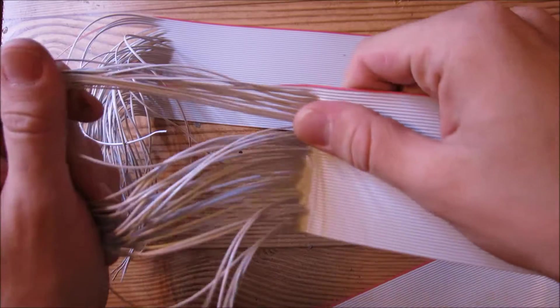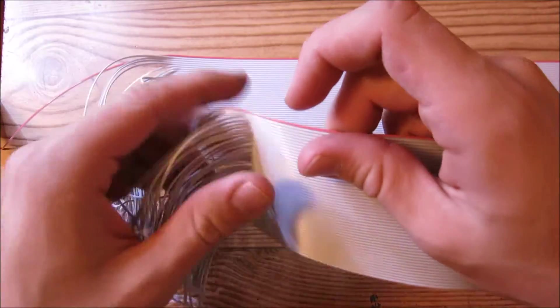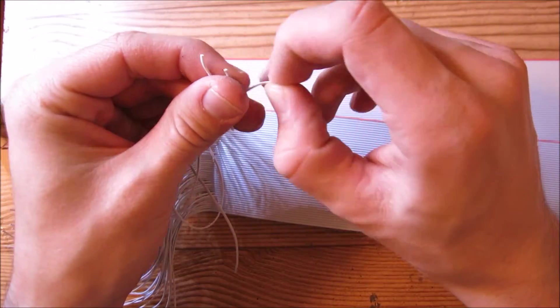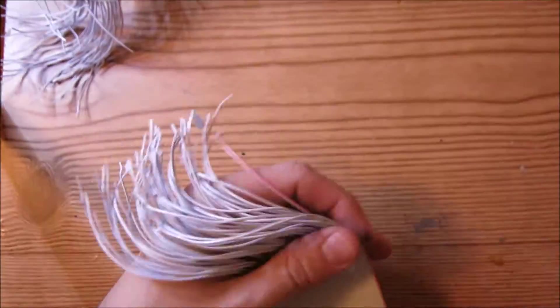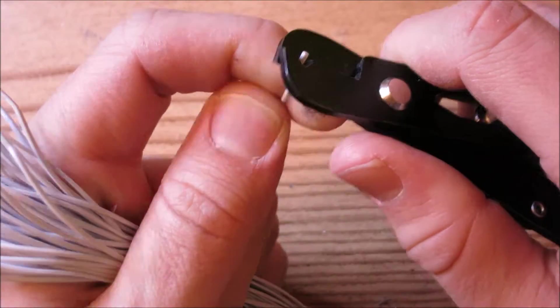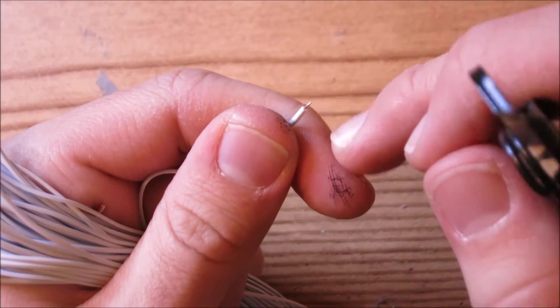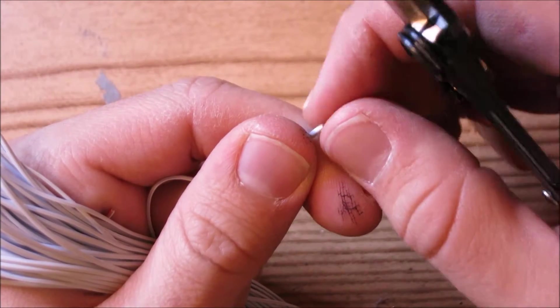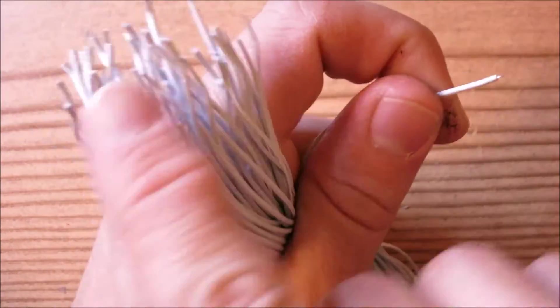Now that we've separated the wires on two of the wire sections, we're going to strip off one eighth of an inch of insulation from each and every single one of these wires, and we're only going to do this on one side. Take your wire strippers, grab the wire, and strip off some of the insulation. It's okay if you strip off a little bit less than an eighth of an inch, because when we tin the wire the insulation is going to burn off and shrink a little to expose even more of the wire.